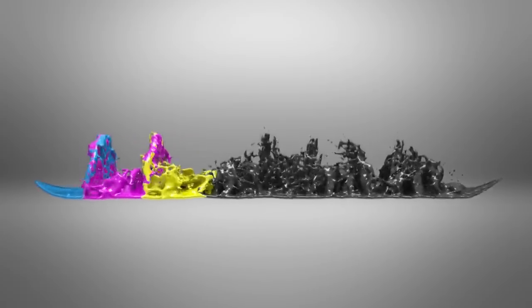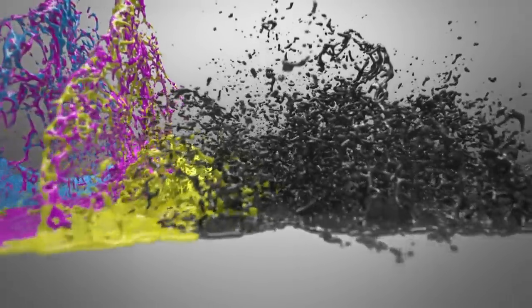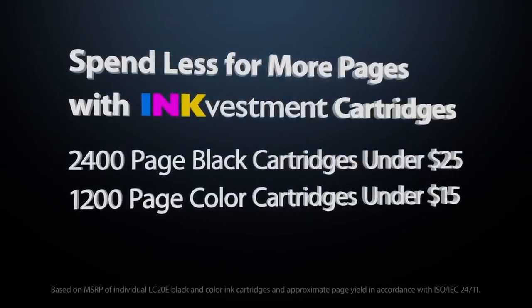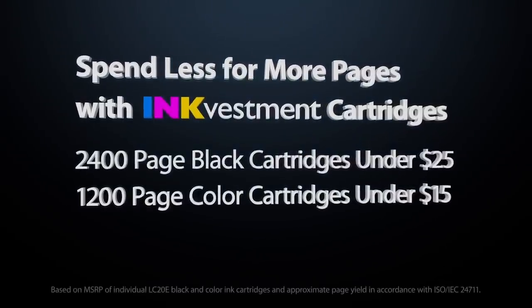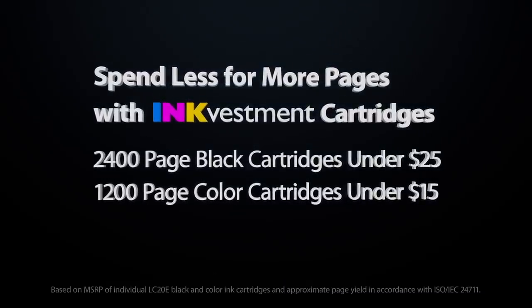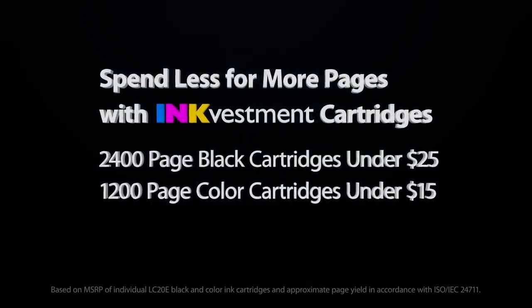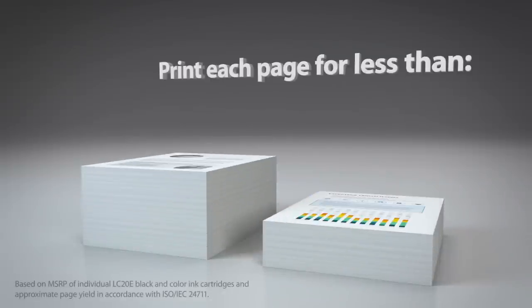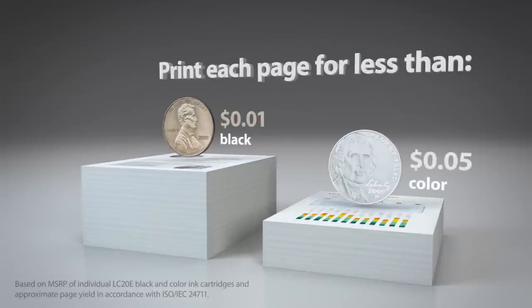Introducing the InkVestment series of color inkjet all-in-ones from Brother. Using money-saving super high-yield InkVestment cartridges, you'll spend less for more pages — 2,400 black pages for less than $25 and 1,200 color pages for less than $15. That's an incredibly low cost of 1 cent per black page and 5 cents per color page.